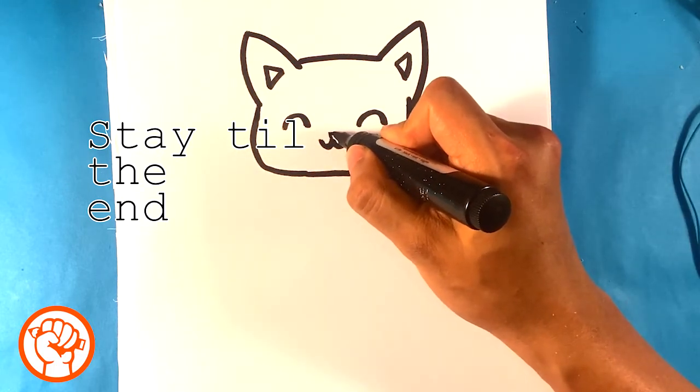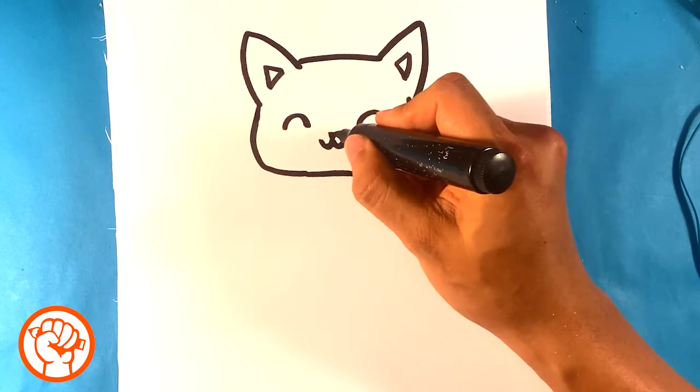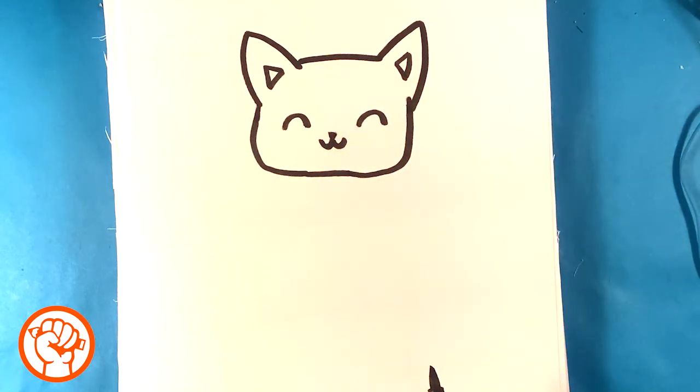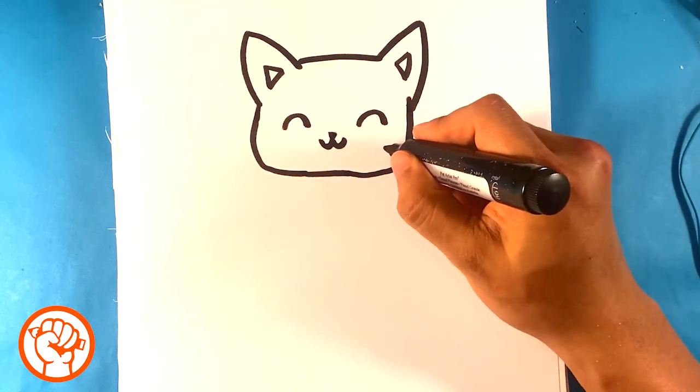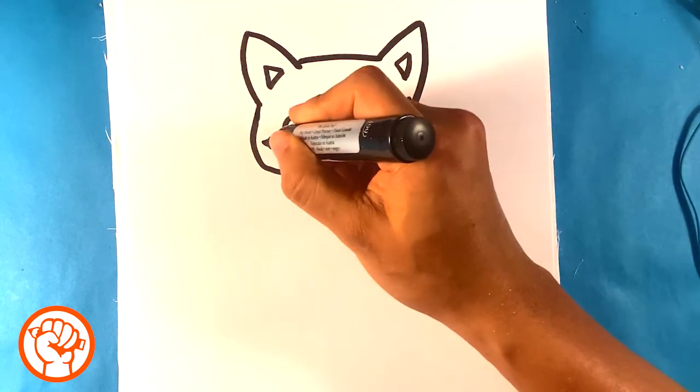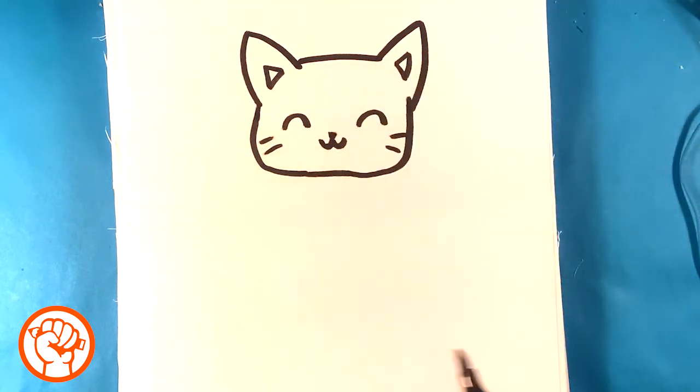I'm gonna put an upside-down triangle at the top of that W — as small as I can — you can just put a dot if you want. Then I'm going to draw two lines as whiskers on the outside.